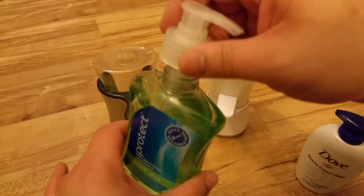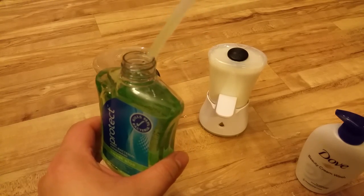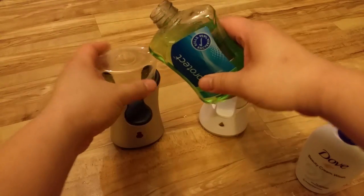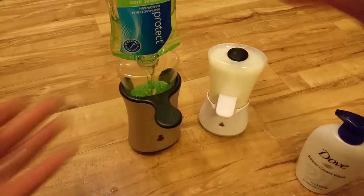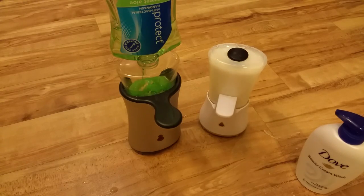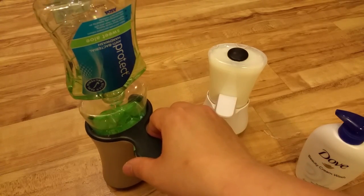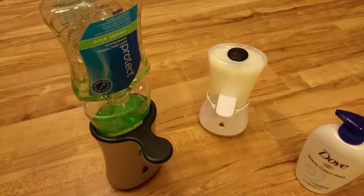If we refill it, all we need to do is open the soap bottle and just pour it in. It actually clicks in — you can leave it like that to make sure every last drop of soap gets into the container. So now no soap is wasted at all.